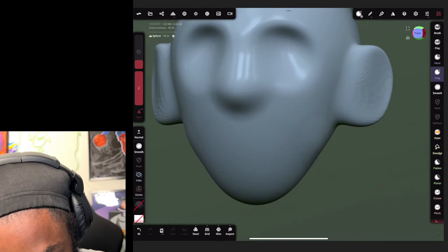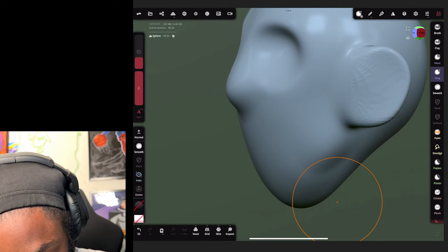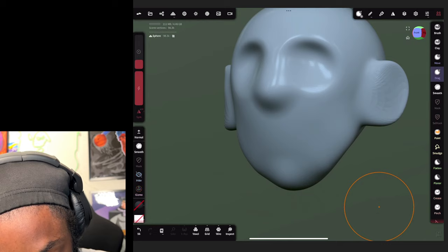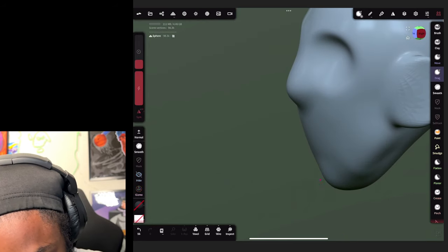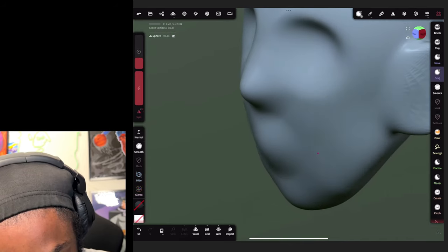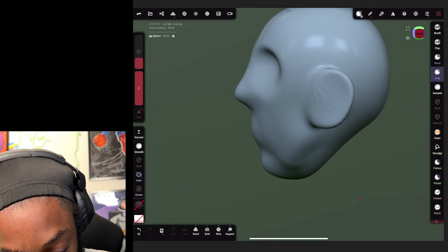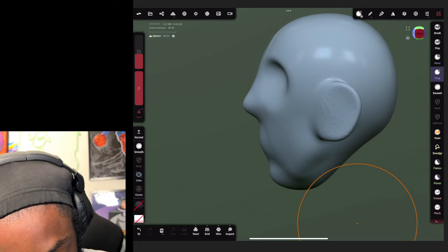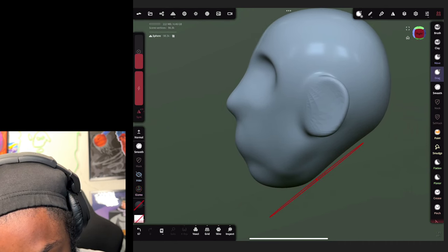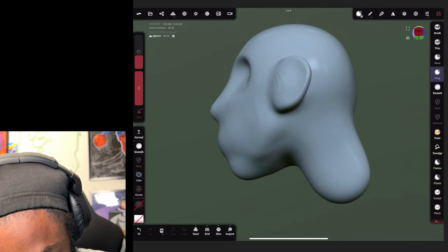We're gonna make a little cheekbone and jawbone - just like this shape. Then shape this nose out a little more, pull out the area where the lips are gonna be a little further, bring the chin up, and pull this bottom part of the face a little longer. Then we're gonna pull out a spot for the neck just like this.